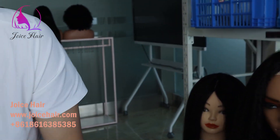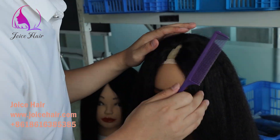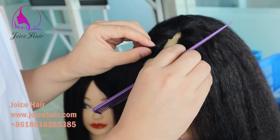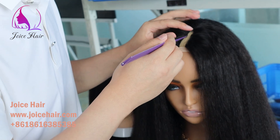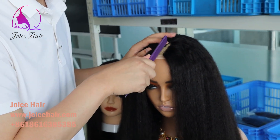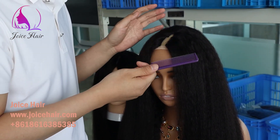Let me show you how you can install it. This is the thin part wig — you can see it's a kinky straight hair texture. You can wear it with very minimum leave out; you can leave out your own hair and part here. This is how you install it, like a normal thin part wig or V-part wig.